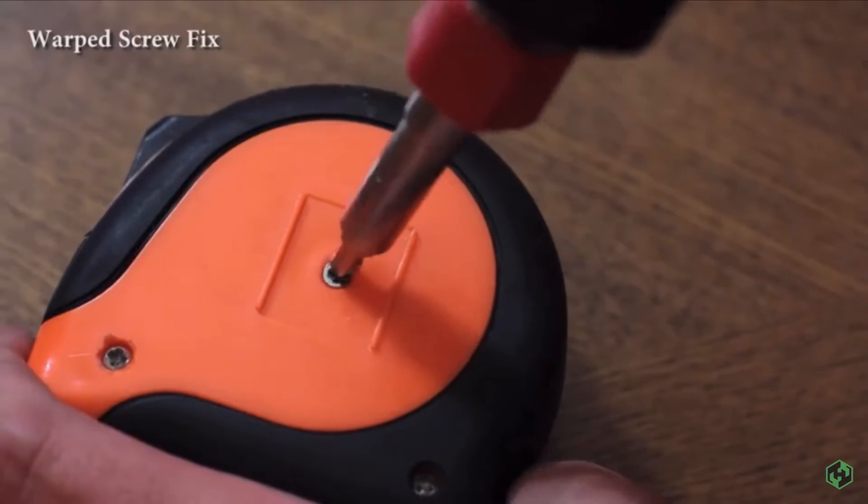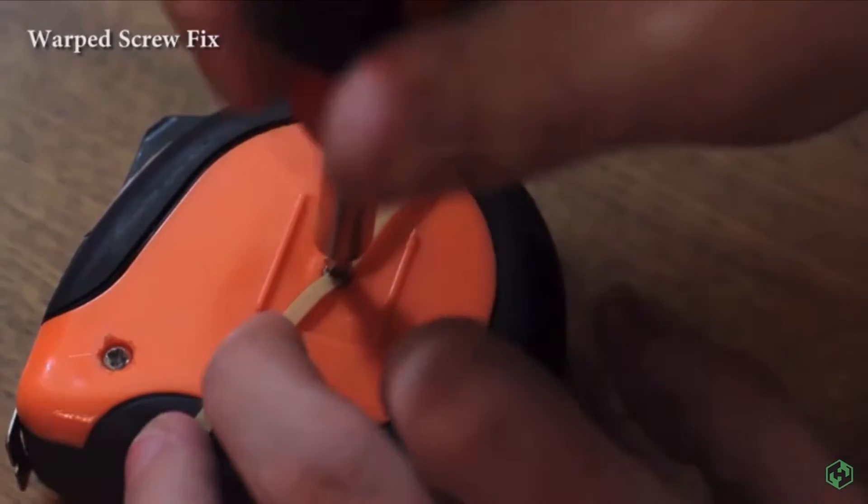Having trouble removing a warped screw? Grab a rubber band and place it over the top. Press your screwdriver in and get that.